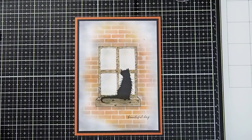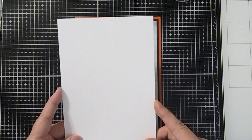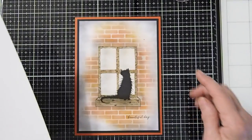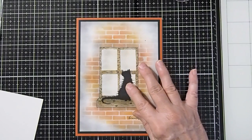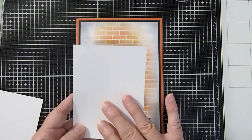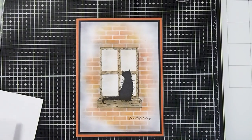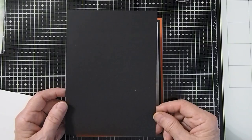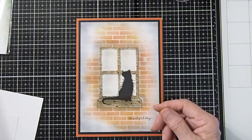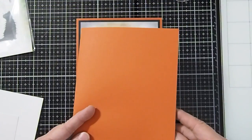We will be using the Lavinia Multifarious Smooth and Supreme. I have cut a piece that is 6¾ by 4¾ inches for our base card that's going to have our brick stenciling on it. For our window, we're going to stencil on a separate little scrap piece of cardstock that we will then cut out and layer on top. For the frame, I've cut a piece of cardstock to 5 inches by 7 inches. For the card base, I cut a piece down to 10½ by 7¼ inches and folded that in half.